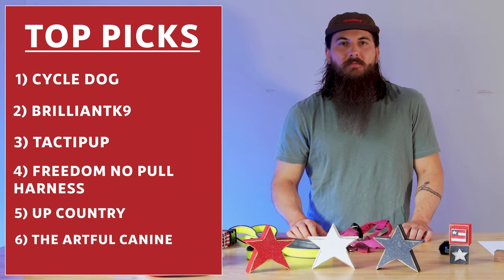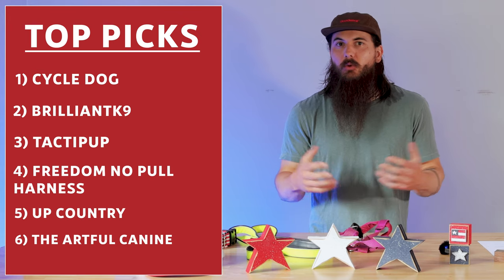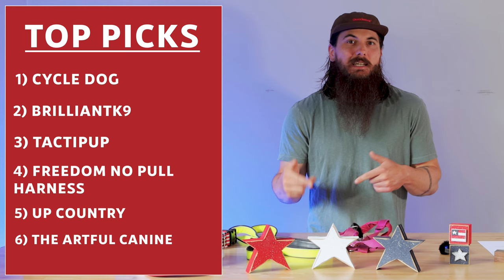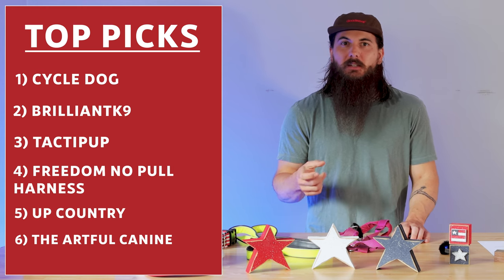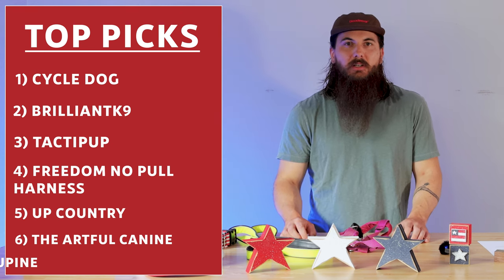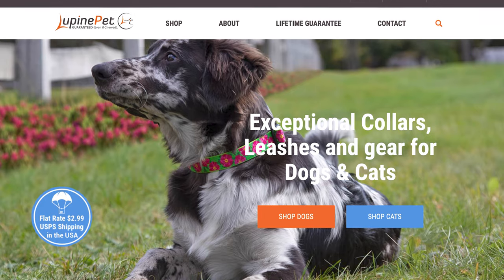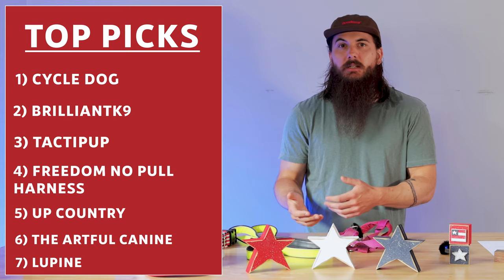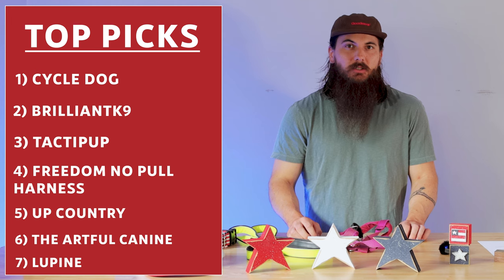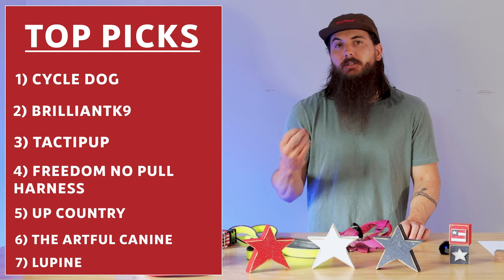Next up is the Artful Canine, a pretty decent option with a good product selection. They source a lot of their nylon and ribbons from the US, although they do import some materials — their tartans are from Scotland and England, and the metal hardware is sourced from Thailand. So just a couple of watch-outs, but still a decent option. And then the last brand I'll cover is Lupin. Similar to the Artful Canine, they don't do all of their sourcing in the US, but a lot of their metal hardware and plastic products are sourced here. Unfortunately, some of their nylon, rubber, and webbing that goes into collars and leashes are not sourced here. But if you're in a pinch and really like some of their products, it can be a decent option.